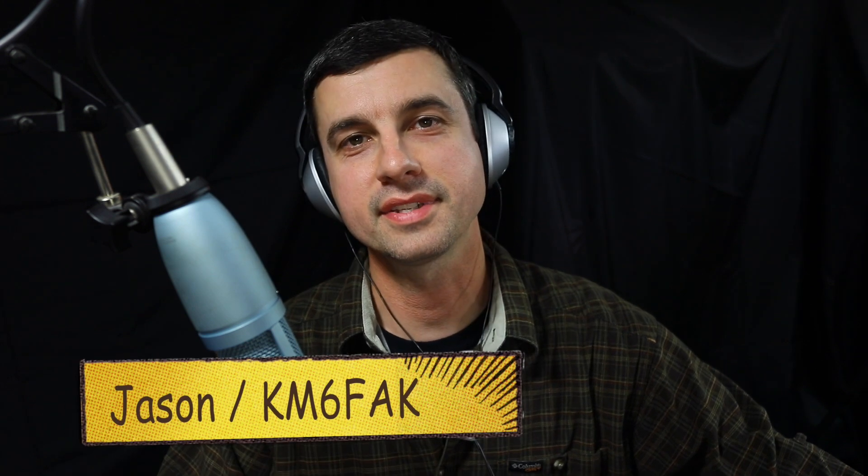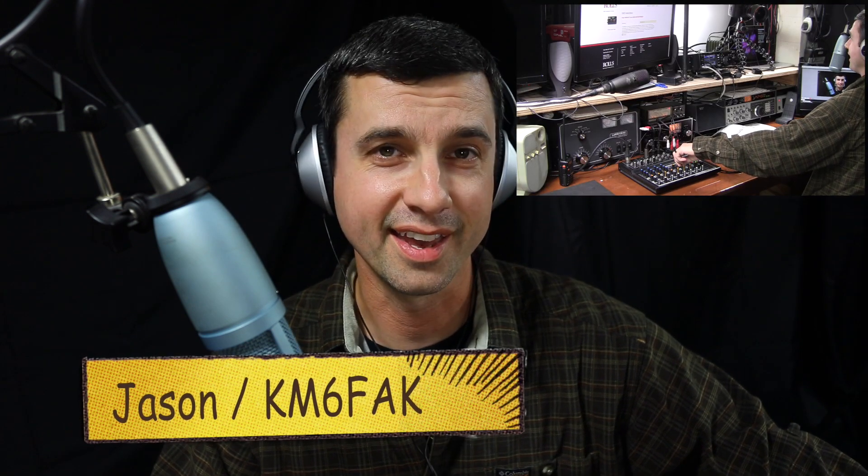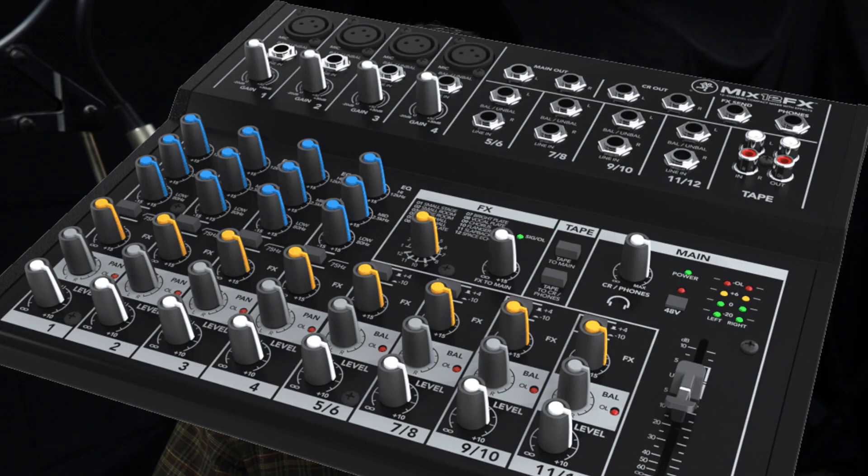Hey, thanks for tuning in. Jason here, KM6FAK. Been kind of busy here in the shack. New microphone, new boom. Decided to try a different backdrop, and I've got a new 12-channel mixer here in the shack. The idea with the headsets is I can monitor my audio and see if it gets a little too loud or clipping, but I think I have it dialed in for the most part.